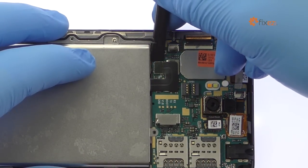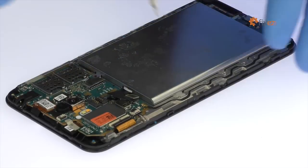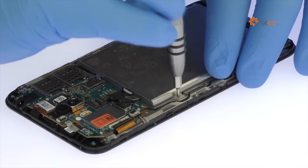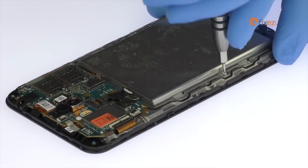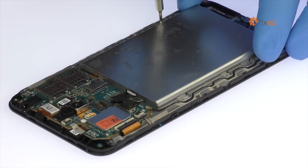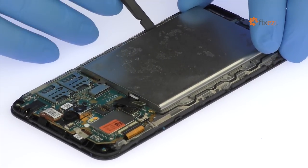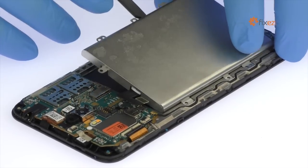Detach the Zenfone Max battery cable from the motherboard. Remove the following six Phillips screws. And just like that, out comes the 5000mAh Asus Zenfone Max battery.